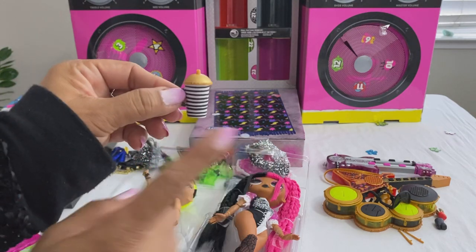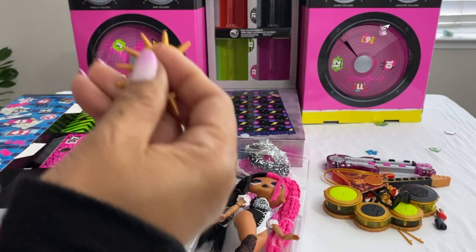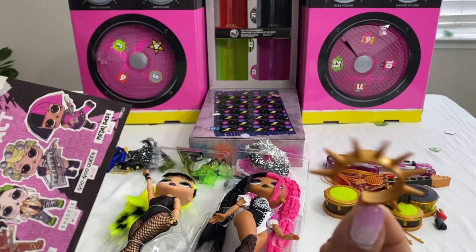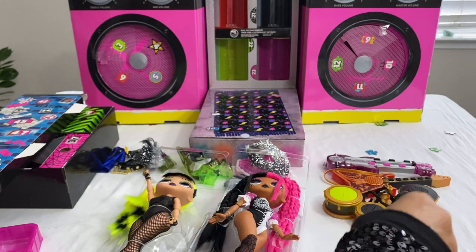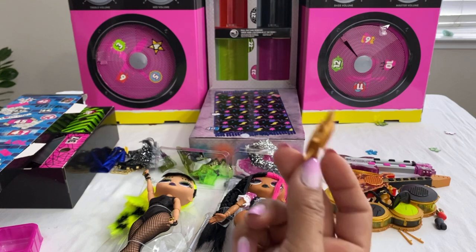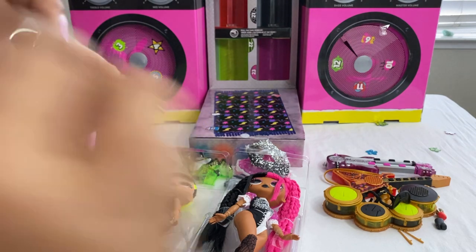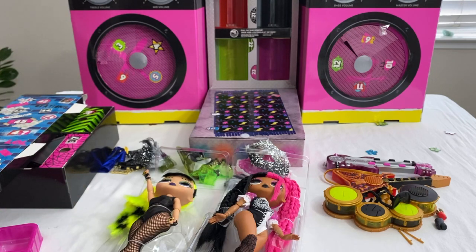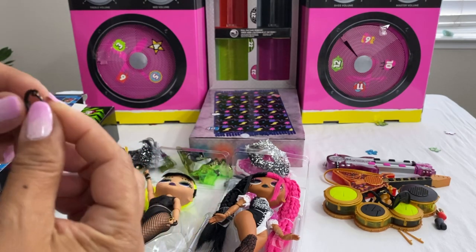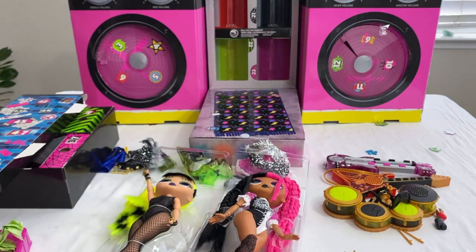These are their sippy cups — one sippy cup for the little ones. Here are some accessories — I don't know who this goes to, maybe the waist. This one looks like it goes on the neck, it's another stud. And another hairbrush in pink. This looks like someone's necklace — I'll put all the necklaces and accessories in one pile and figure that out later.